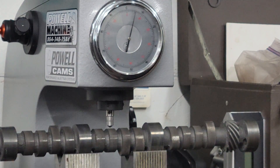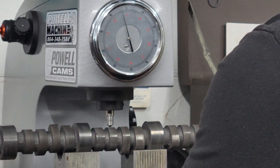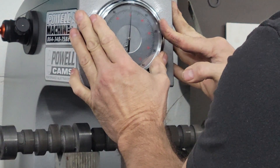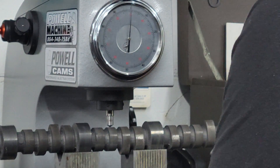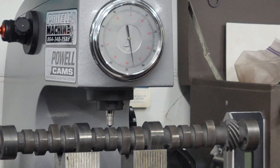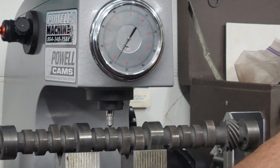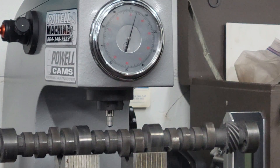We'll start with the Chevrolet cam, the factory cam. It takes just a second to get a reading. That cam is 46 — 46 Rockwell on the C scale. That's pretty normal; that's what we see on most stuff.